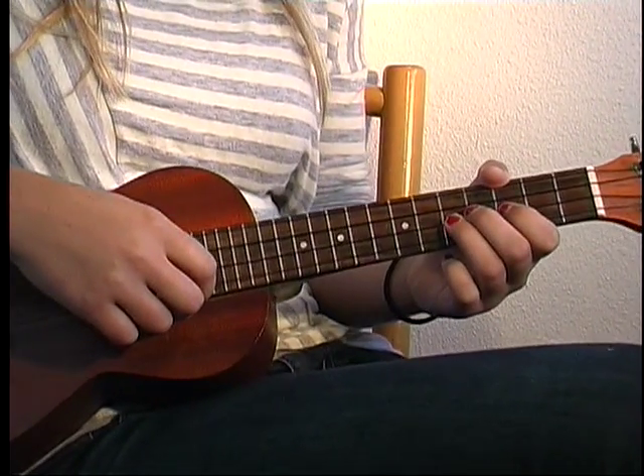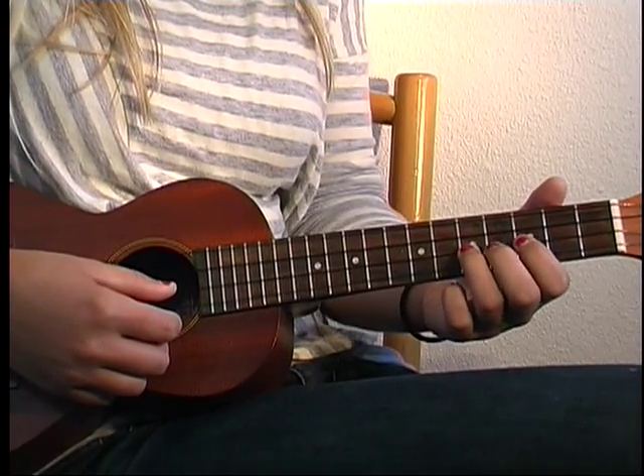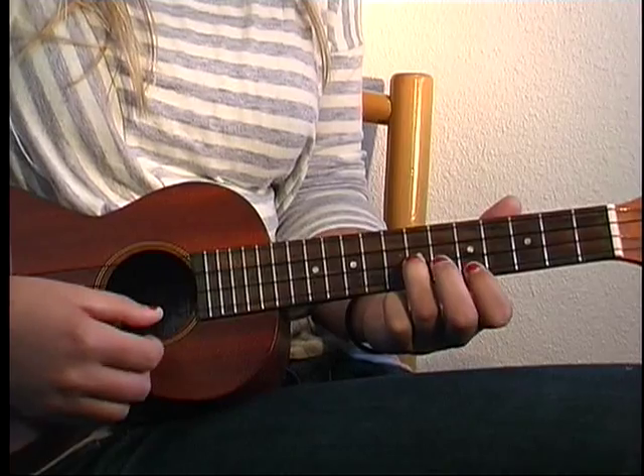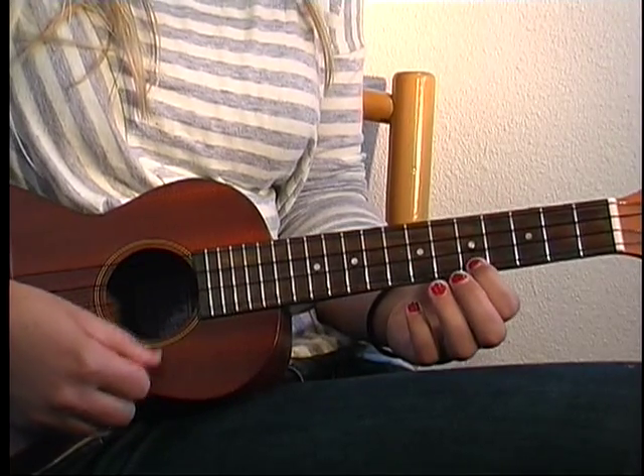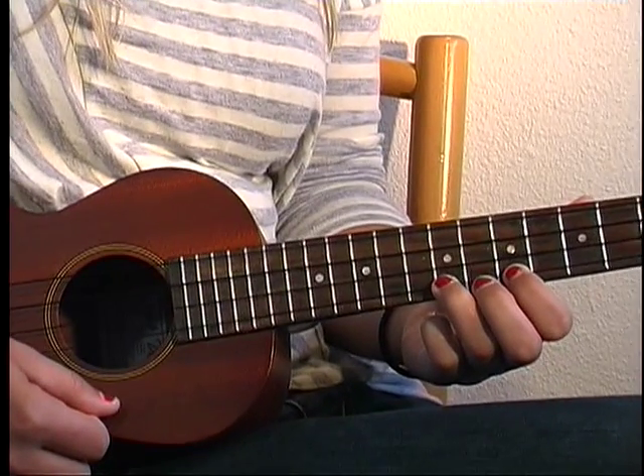Now he starts singing, and you're still going to do a little line here. You're going to start off with that same thing you played — go 5 to 7 — then to the 5th fret on the A. But this time you go up to the 7th fret on the A as well.